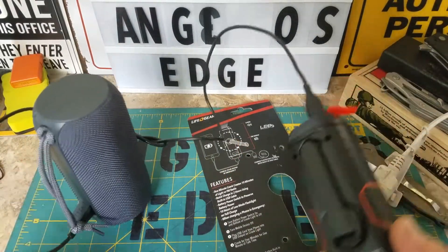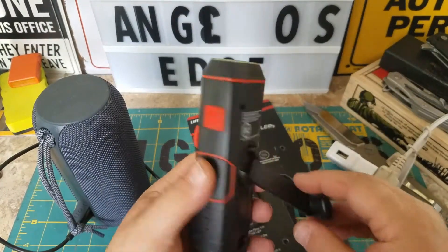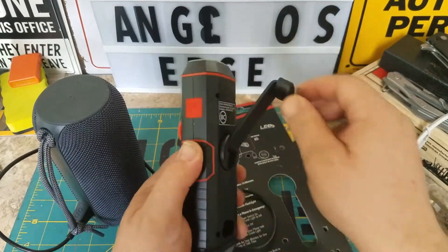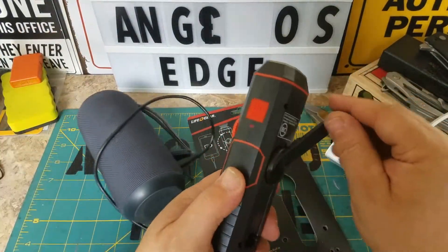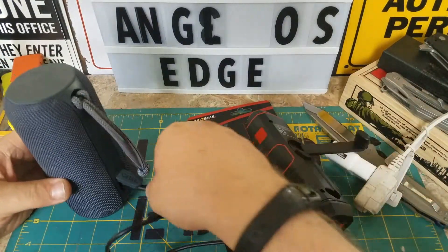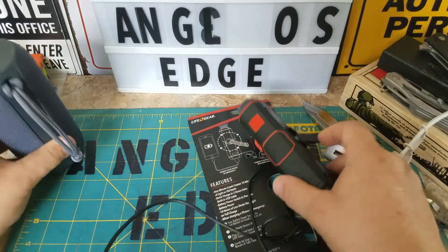Oh wait, maybe you have to crank it — it only charges when you crank it, maybe? Oh look, it comes on when I crank! I think I go counterclockwise. So this is supposed to be — you shut your phone off, crank it for one minute, and it gives you 10 minutes of charge.